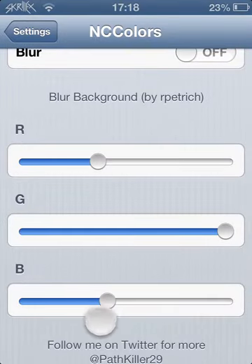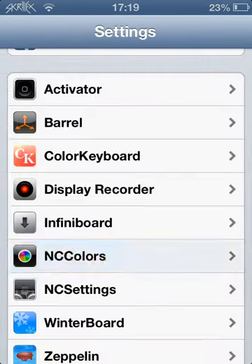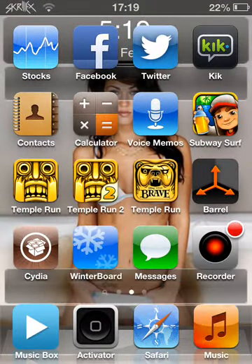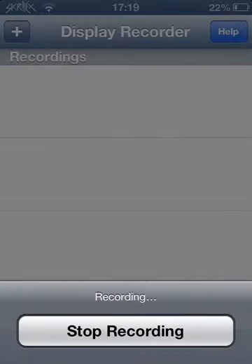Yeah, that's pretty much it. I just wanted to show you guys NC Settings — it's pretty cool. It's basically an alternative to NC settings, or like the new one, the SBSettings I mean. So I'm just gonna leave it at that guys. Sorry I haven't been uploading lately — I will start uploading again now. Peace out.